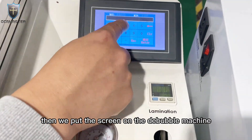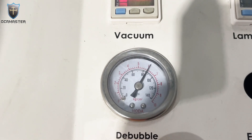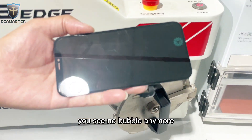Then we put the screen on the bubble machine. After the bubble machine, let's check. You see, no bubble anymore. Perfect.